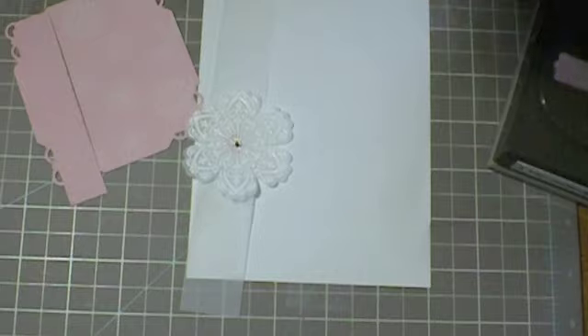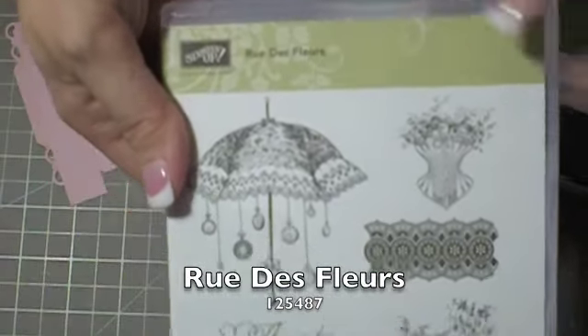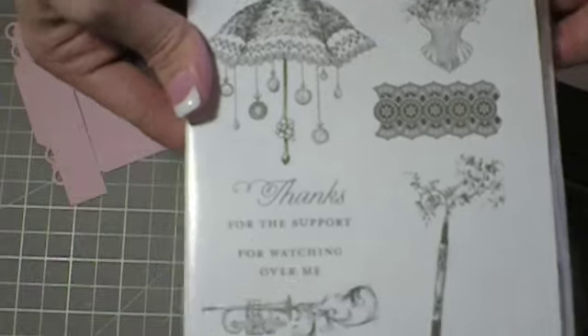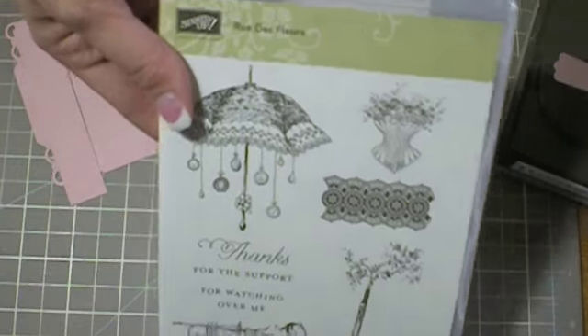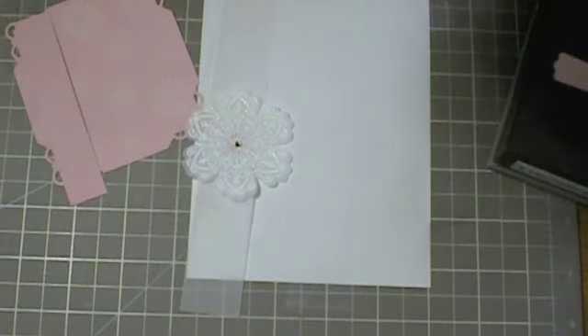That's a piece of the basic black, and you're actually going to use the Thanks stamp in the Rue de Fleur stamp set. This is only available until the end of this month because we're closing in on the end of the Occasions Minis sales period. So if you like it, get it now before you run out of time.